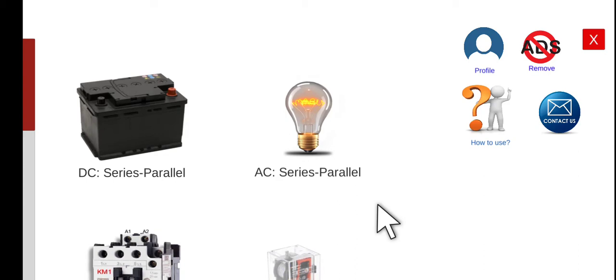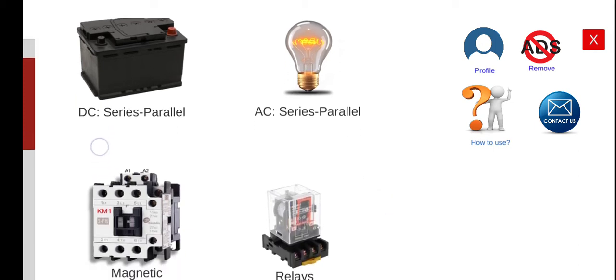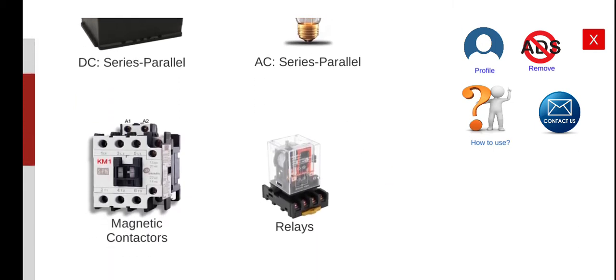Welcome again to this another series lecture about Electrical Wiring Simulator or EWS. Today we are going to discuss the fourth activity under the magnetic contactor circuit. Before we proceed, I would like to introduce first the profile. You can click the profile here to check the accomplishment or the activities that you have already completed.